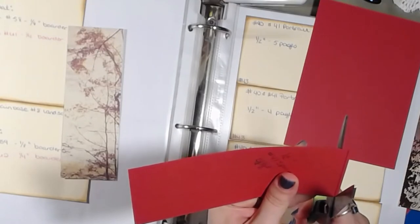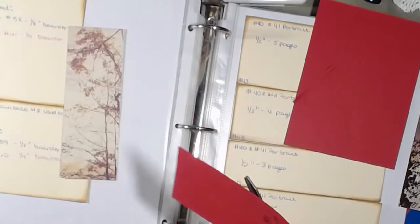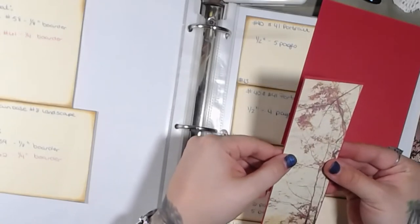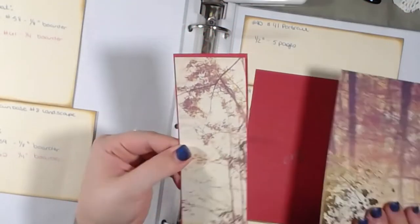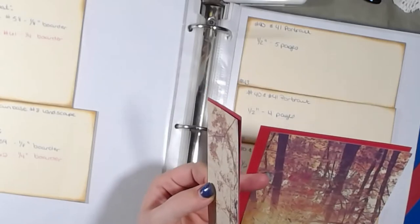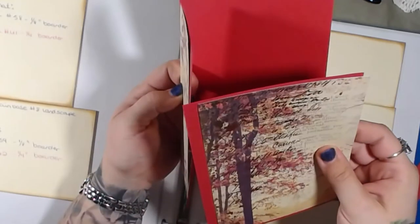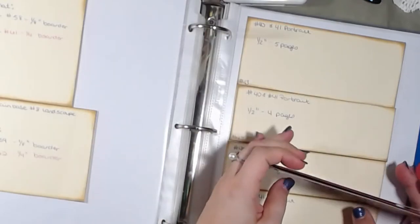I normally don't cut any straight lines with scissors, especially in albums, because everything has to line up fairly well. But it's a pretty small line so it'll be fine. Now that makes way more sense. So this will be our spine, this will be our back piece, and this will be our front piece — and that will be our book, just like that. So we have the book; we just have to put it together.